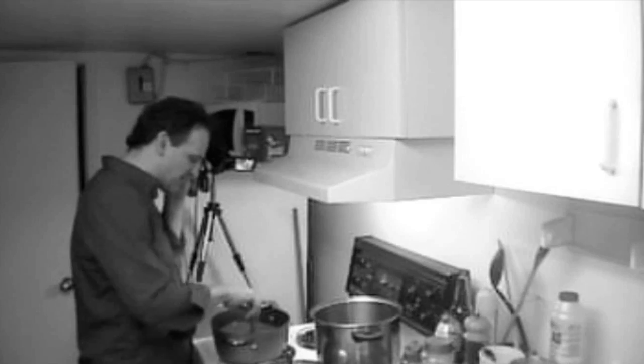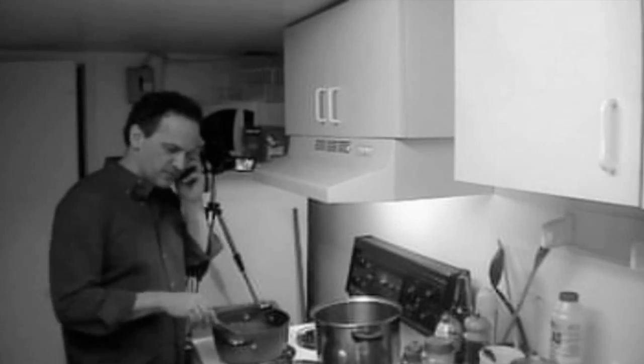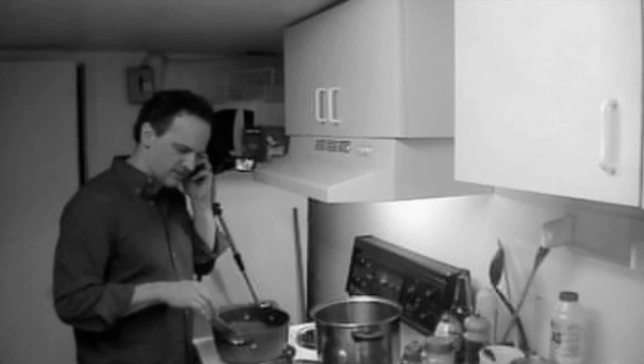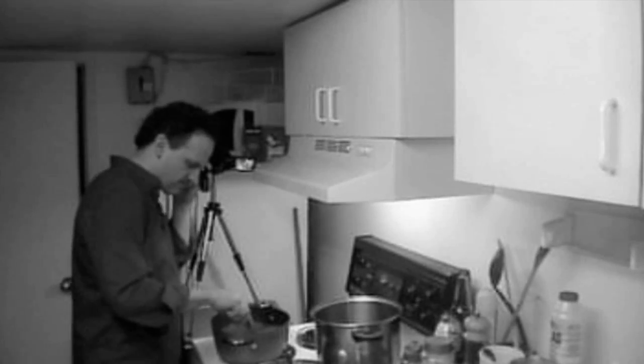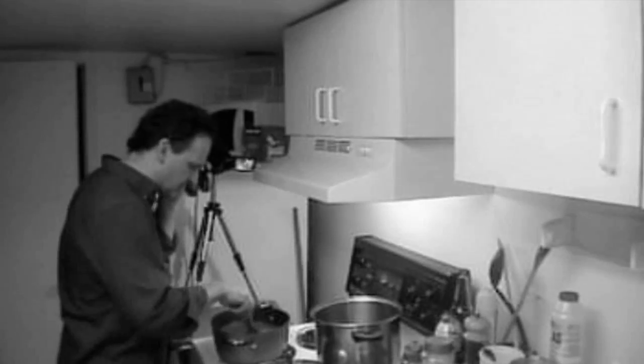I'm using the knives you sent me, mom - I actually just talked about them in the video. They feel really good, yeah. They're a bit different, a bit lighter, but yeah. Okay mom, I gotta go, I've got things going on here, so bye.